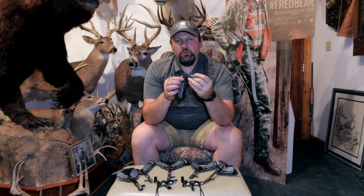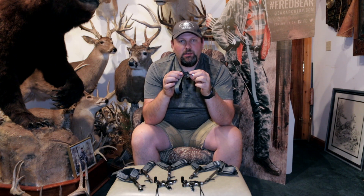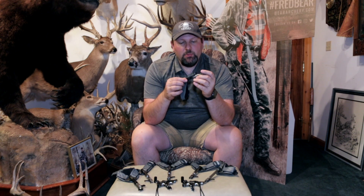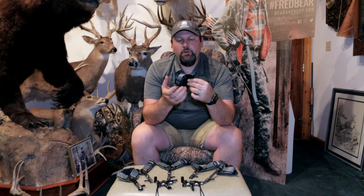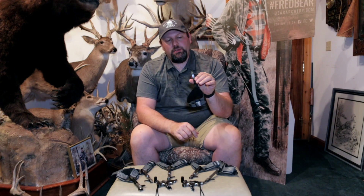It has nylon webbing with infinite adjustability, so it'll go down to really short if you're trying to fit a kid, a smaller hand, or one of the ladies, but it'll also stretch out if you've got really big hands. They also put a premium leather buckle strap on it at that price point — you just don't see that on most releases on the market today. So it's a real high quality product for a great price. If you're looking for an introductory release, the Arch X is what you want.